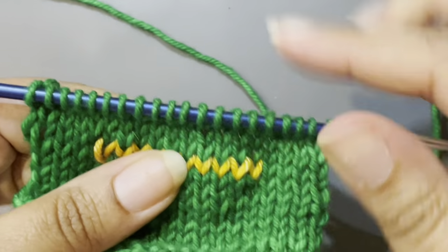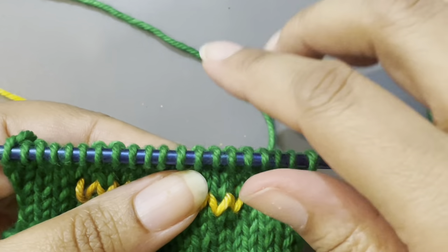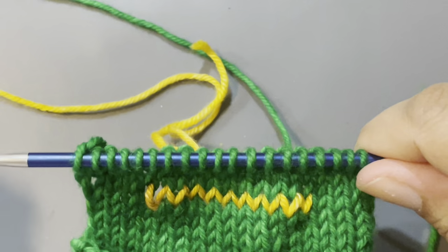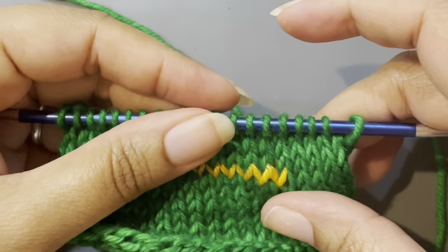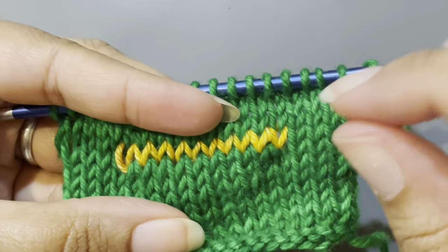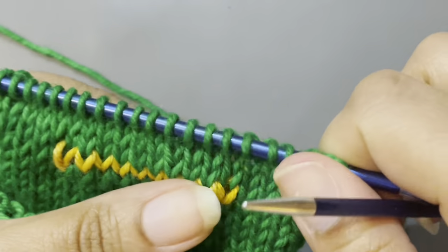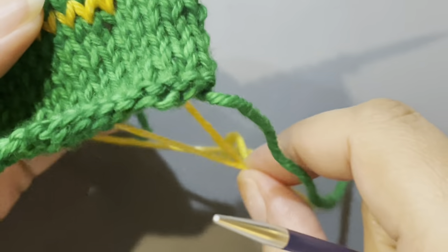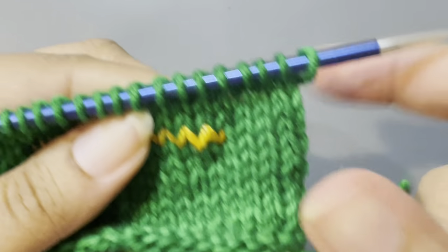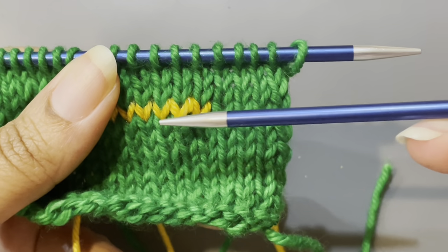So let's say for example I'm completely done with my mitten all the way to the very top — the whole thing is done. Now I need to come back and do the actual thumb. So what I need to do first is pick up stitches from this waste yarn area.